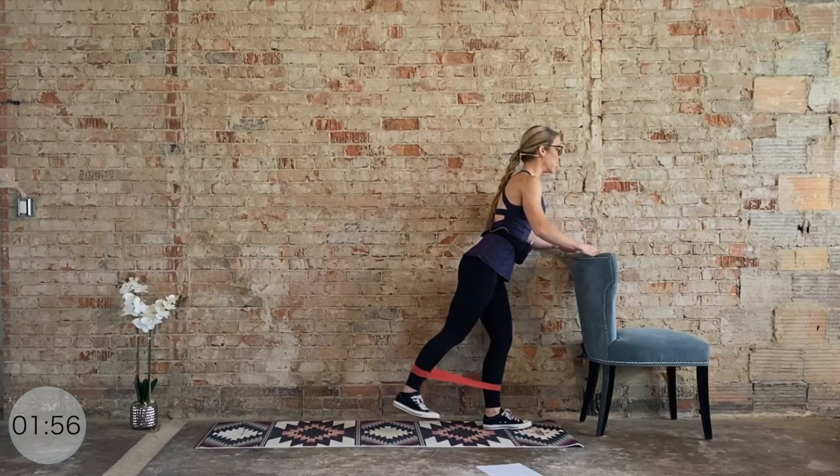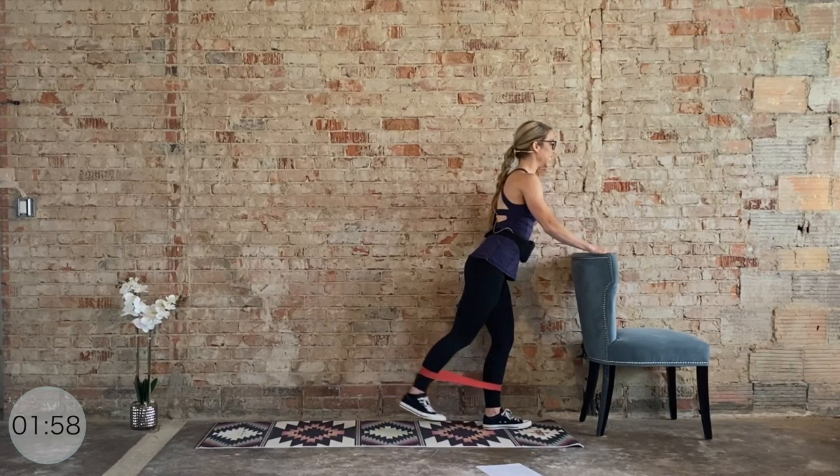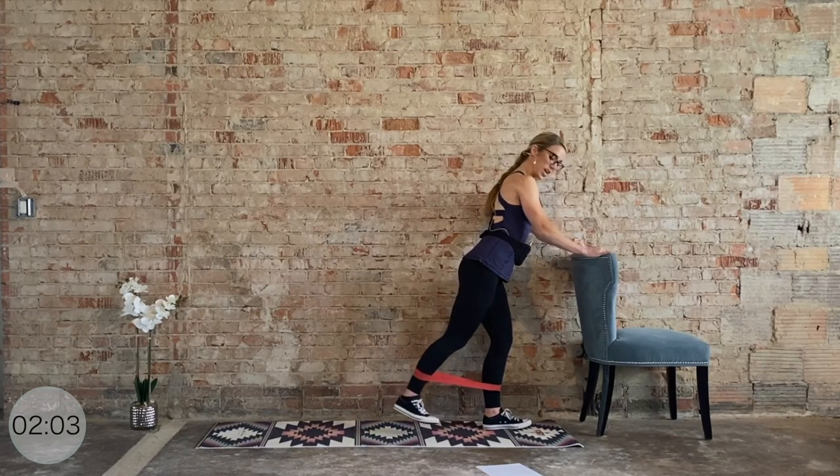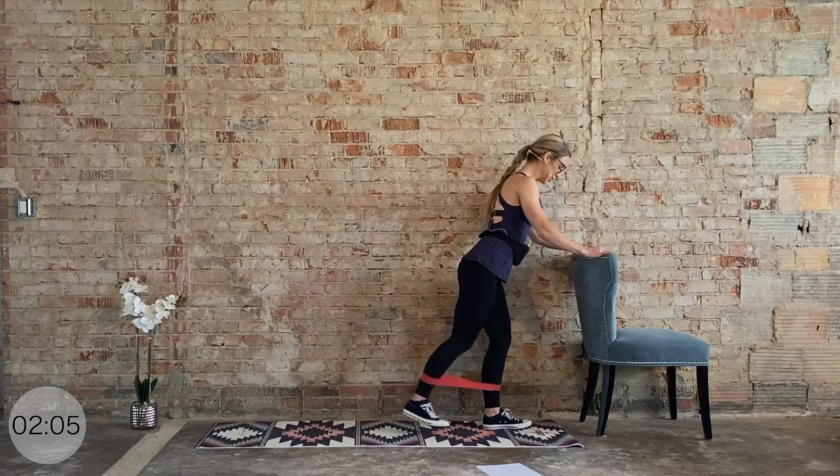Then we hold it straight back and we pulse for ten, nine — hips square — eight, seven, six, five, four, three, two, one. Quarter turn to the right.